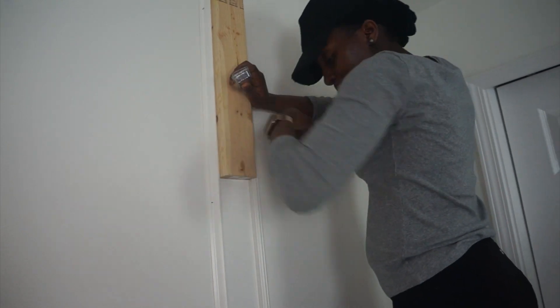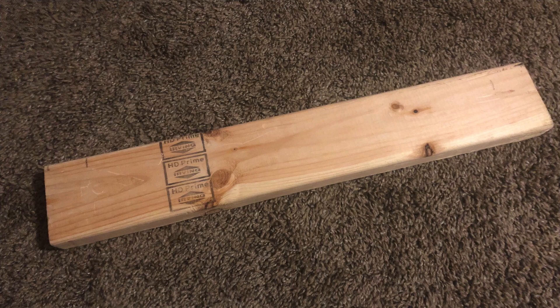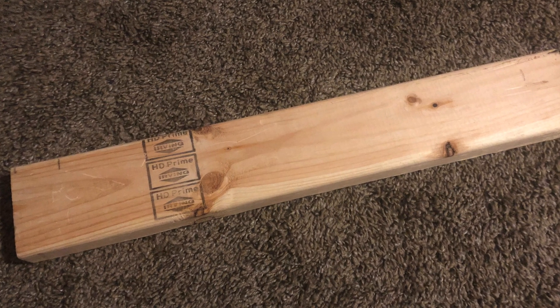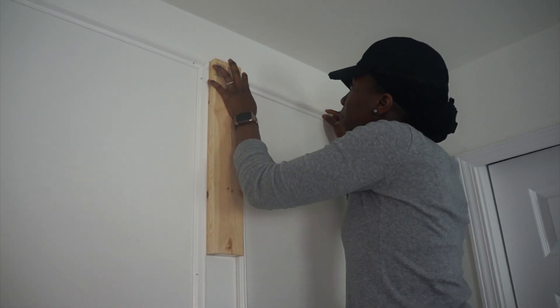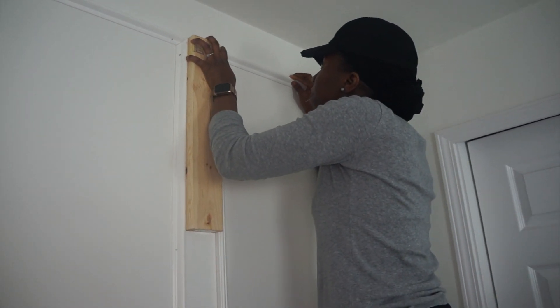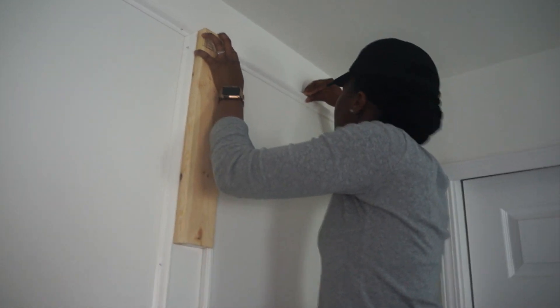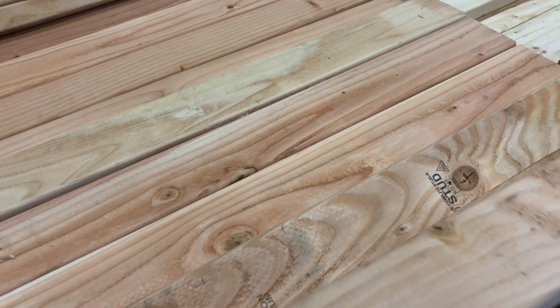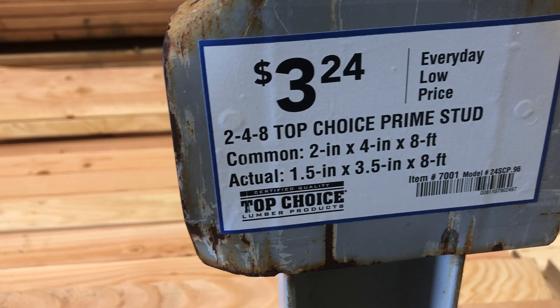Once the first frame was completed, to start the next frame I used a stud as my spacer — it's exactly 3.5 inches wide, so it made my work really easy, as opposed to using a measuring tape, pencil, leveler, and all of that. I got this stud from Home Depot, but here at Lowe's there's a similar one — it's 8 feet long. I just had them cut it into four pieces for me, and it only cost around three dollars.